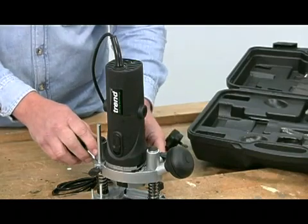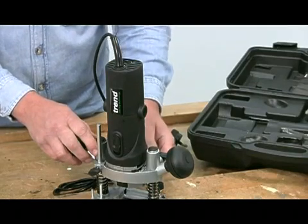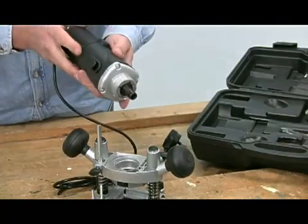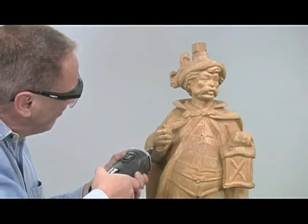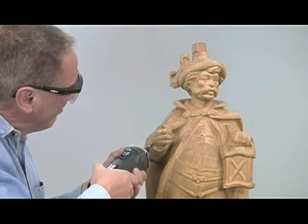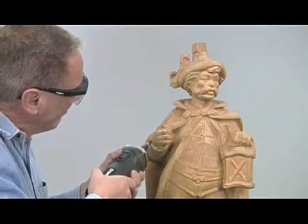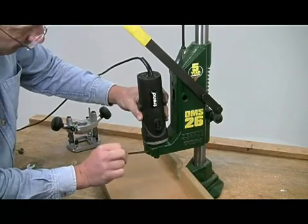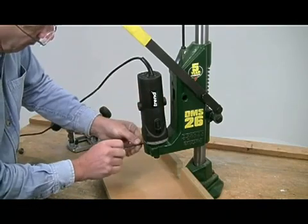The unique feature of the T4 is that the motor and base unit can be separated, allowing you to use the motor unit freehand for carving or for die grinding, hence the very high top speed. There's another advantage in that the collar is 43mm diameter, which is the universal size for drill stands, so you can mount the motor unit in a drill stand and convert it into a mini overhead router.